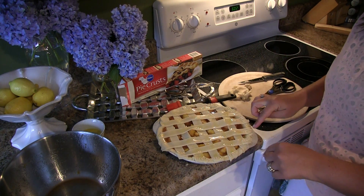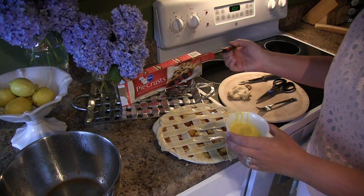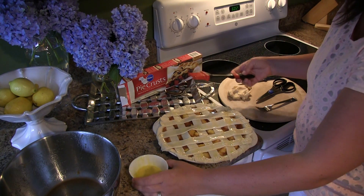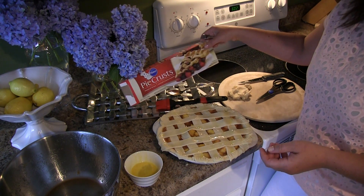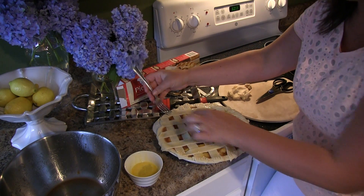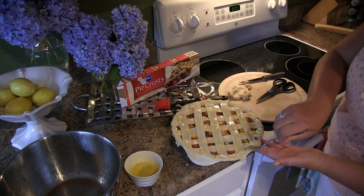Now you can see where I've been cutting my latticework dough strips. I've now transferred them, crisscrossing them — I did this first layer across and then went in the opposite direction. I've taken a little bit more of that egg we put on the bottom crust and coated it on these strips, which will give it a nice golden brown, crispy look that makes it look even more homemade. Go around with a fork, and when you do your latticework make sure your edges are pressed down with that bottom pie crust.